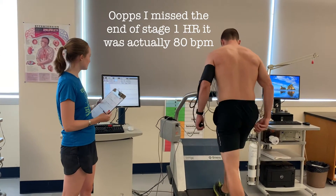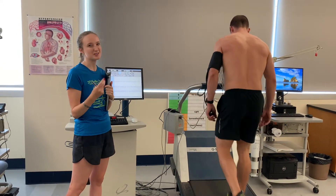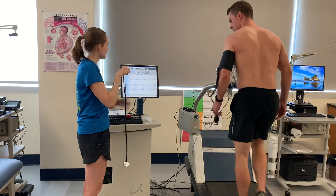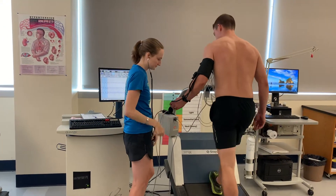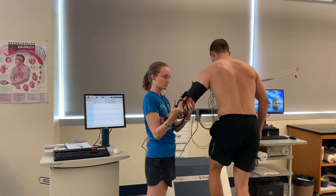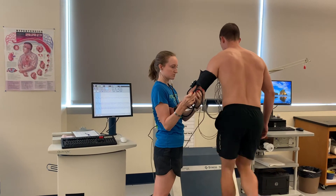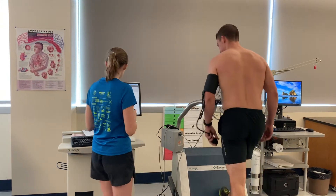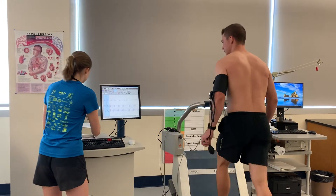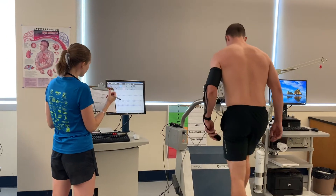We've started stage two. Because the treadmill went up right after I was done with blood pressure, I'm going to start taking blood pressure at the next stage a little bit earlier. We are at two minutes into stage two, so I'm going to go ahead and take the blood pressure. Got 158 over 82, and his heart rate is 98.